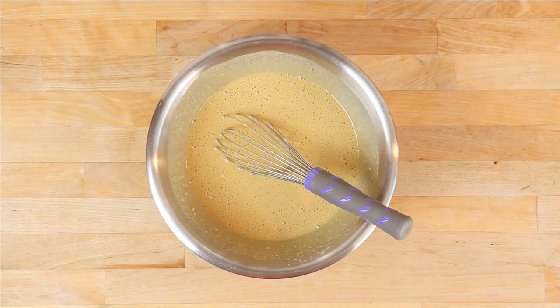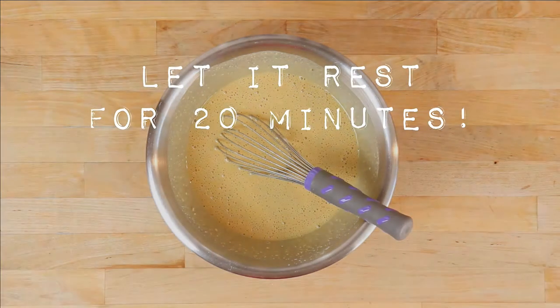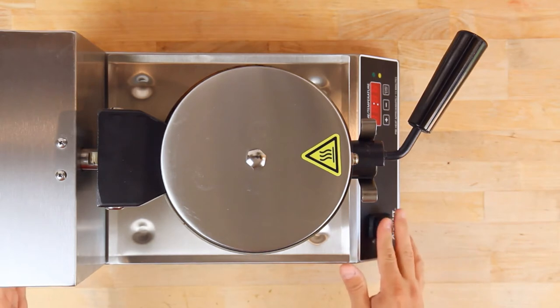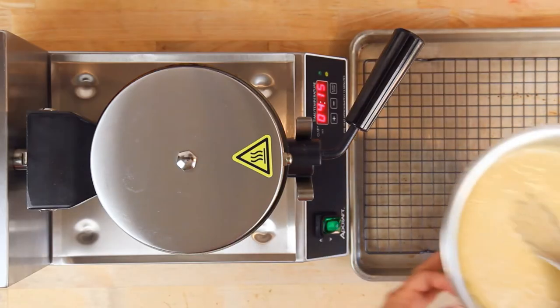After the batter has been mixed, here comes the most important step of this recipe: let the batter rest for 20 minutes before you do anything with it. The best thing to do during those 20 minutes is to turn on the waffle maker to get it heating up, but do not use the batter yet. Gluten-free batters require a resting period to allow the liquid — soy milk or almond milk — to get absorbed into the gluten-free flour blend.